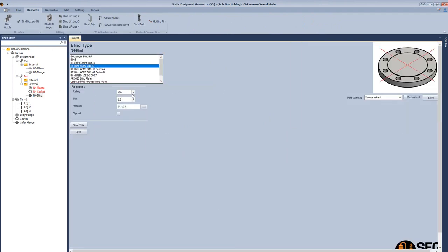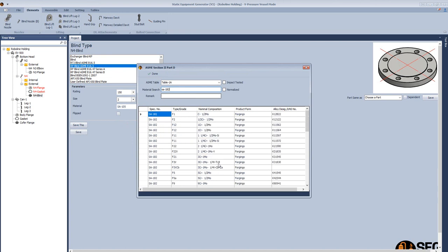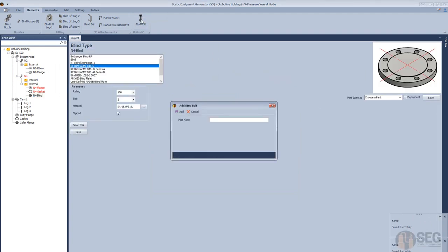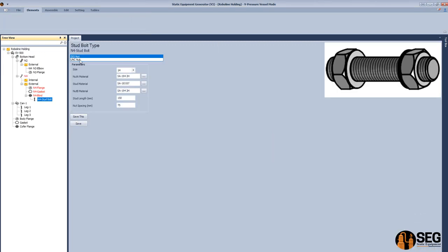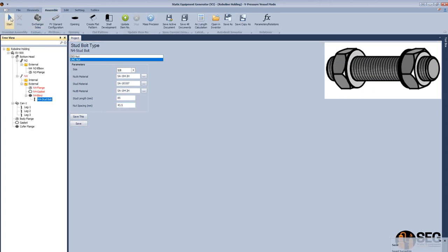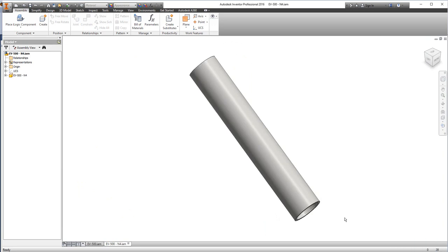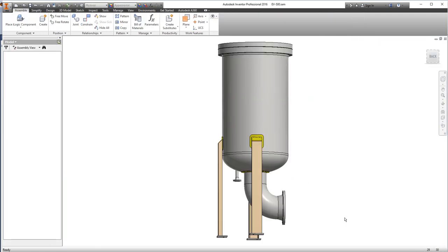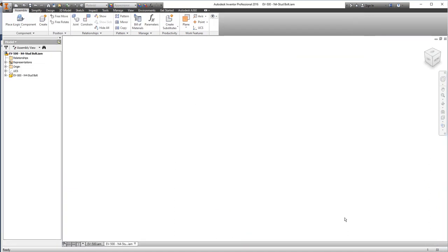Select the gasket type ASME B16.5, define the size, schedule, and material. Now let's add a stud bolt for this blind flange — select UNSE, select the size, define the total length of the stud and the spacing between nuts. The assembly of this nozzle is now created: the nozzle pipe, the external connected flange, the gasket, the blind flange, and then the stud bolt of the cover.